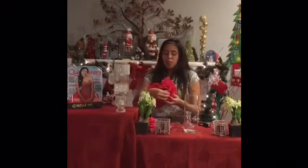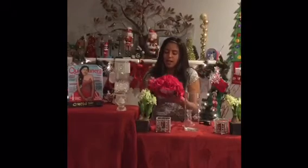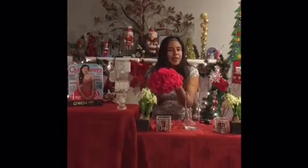First, you get your foam bar and cut it in half. Then you get the fake flowers of your choice and stick them right into it like that. It will turn into a bouquet.